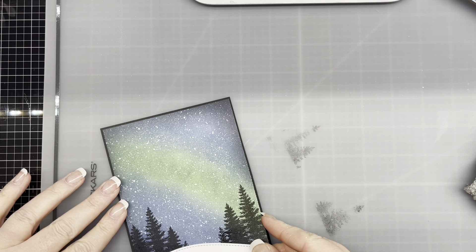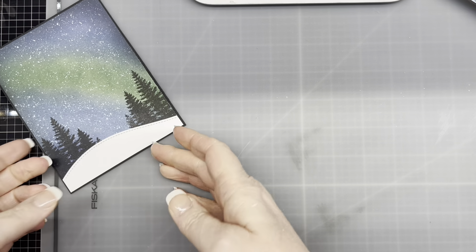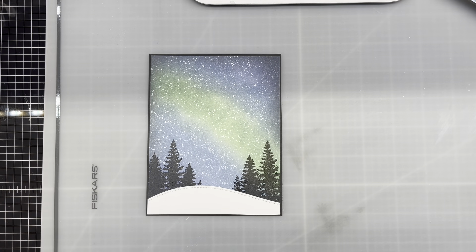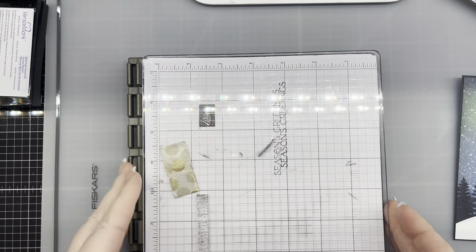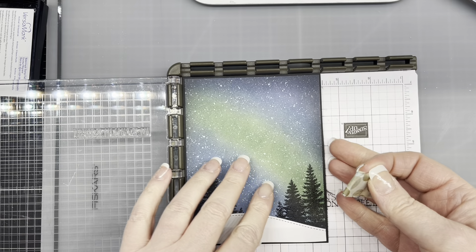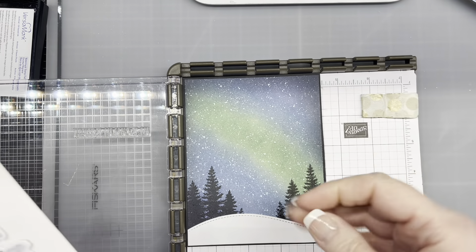I'm going to go ahead and make a mess here — that's what we're all about. Let's clean up our mess. So the next thing: this is basically not the card base, but it acts as a card base. Next, I would like to stamp the sentiment and get that over and done with. The sentiment I'm using is from the stamp set I'm using. I have to get out another platform, and since I'm making it a five by seven card, that might not work, so I have to rethink this.